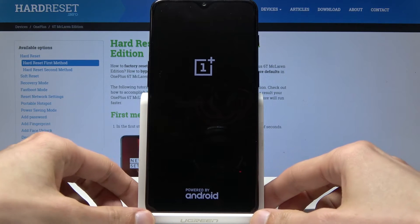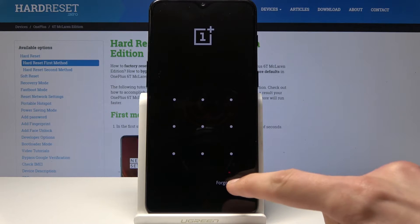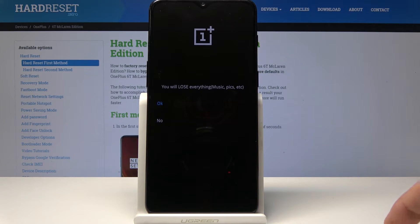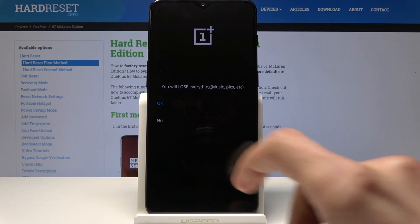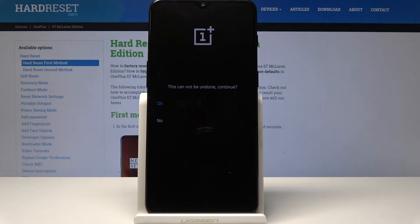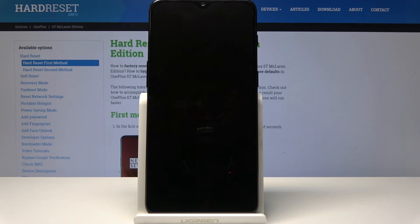You can let go now. As you can see it requires a pattern, but you also have a button below that says 'Forgot Password' — tap on that and it will immediately go to doing a factory reset. As you can see you will lose everything — music, pics, and so on — so tap on OK.